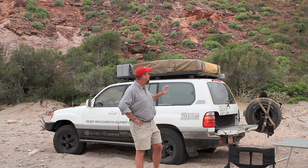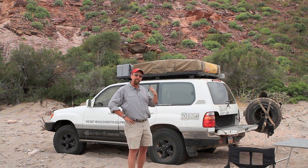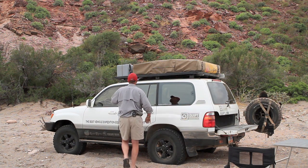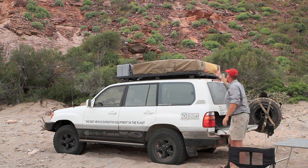First of all, you have the rooftop tent on your vehicle and it has a cover on it. There are four friction buckles on the cover, one on each corner, and they're put in place to reduce the buffeting of the cover while you're on the road. We're going to undo those buckles first. There'll be one on each corner — you can see it's just a simple friction buckle. Hit the clasp and it opens.